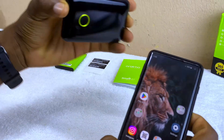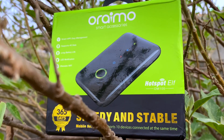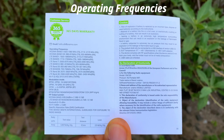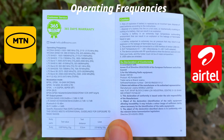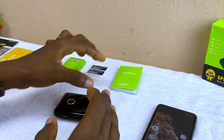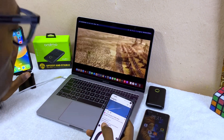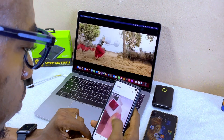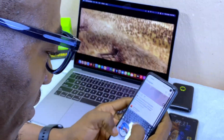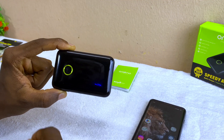Today's video is about how to set up your Oraimo Wi-Fi. This is a universal Wi-Fi that you can use with any network — be it MTN, Glo, or any other network of your choice. The user manual explains how to set it up, but for those who don't have it or just want a walkthrough, I'm going to show you how to do that without wasting much of your time.